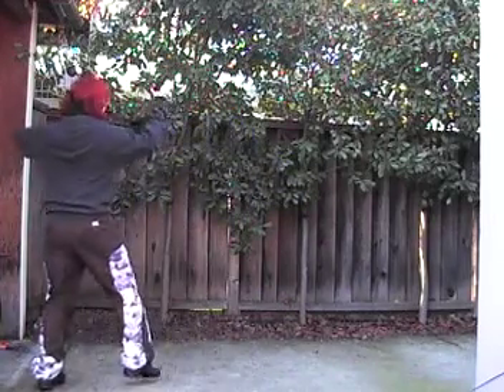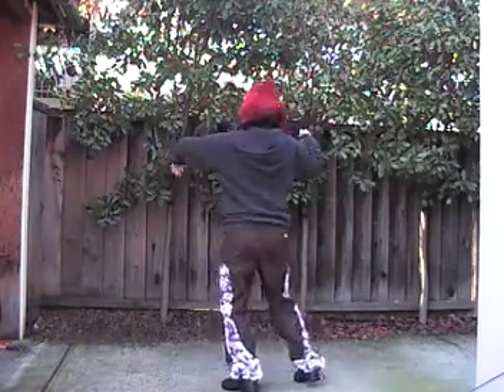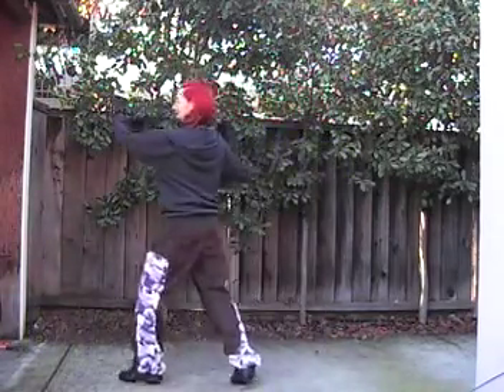We have heel-toe. Here we go: heel-toe, heel-toe, slide, slide, slide, slide, heel-toe, slide, slide, slide.